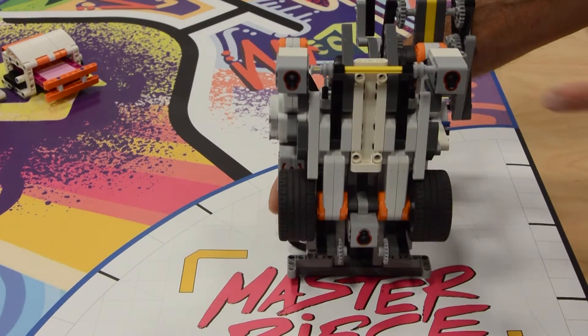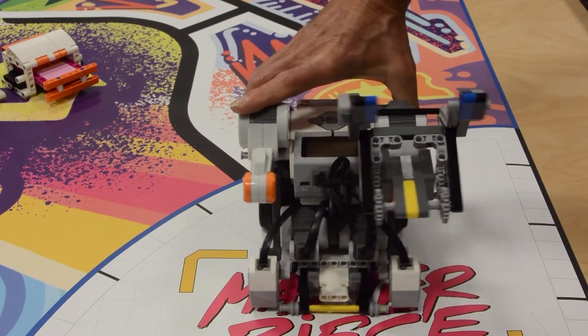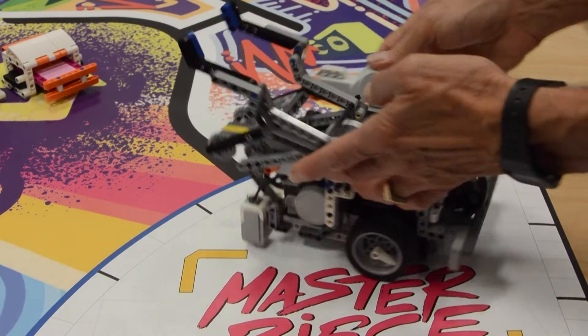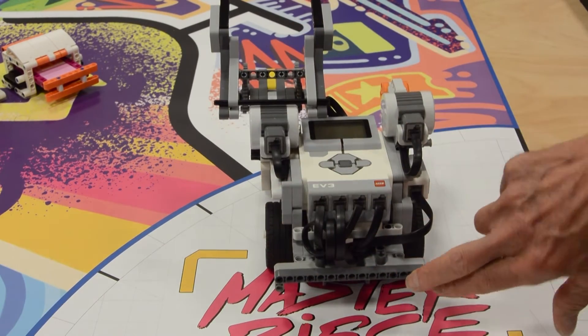On the bottom, there are light sensors that can be used to detect lines or regions of color. And finally, similar to the front, the back is also flat, so it can be used for robot alignment against walls or mission models.